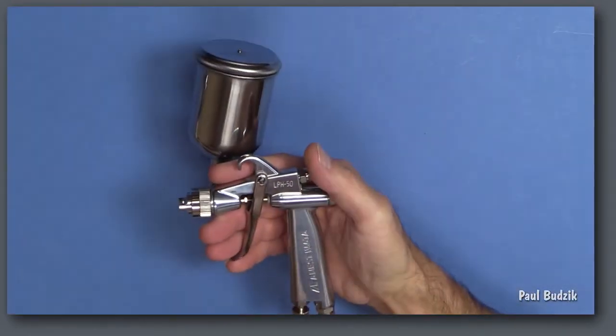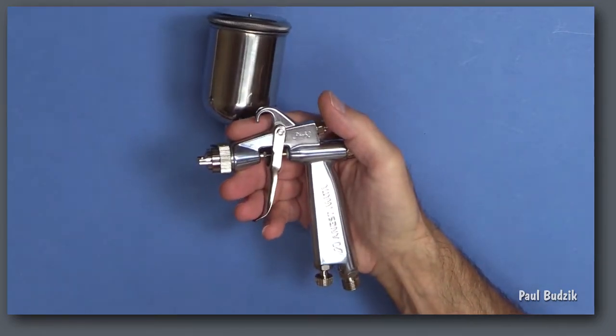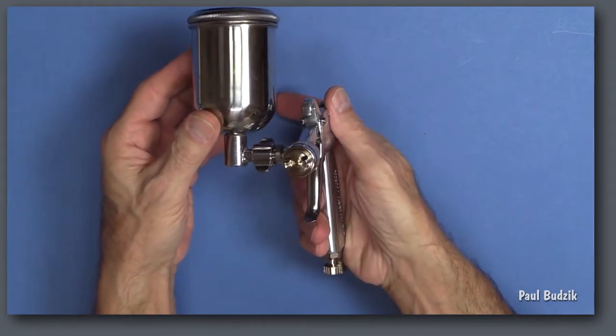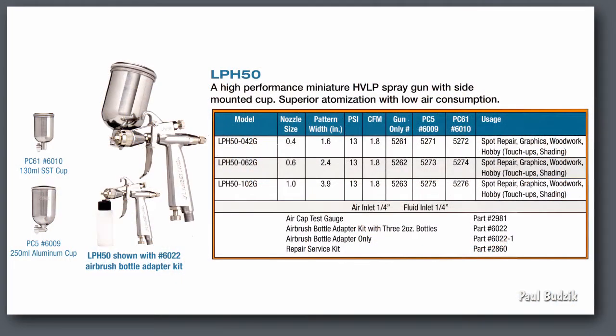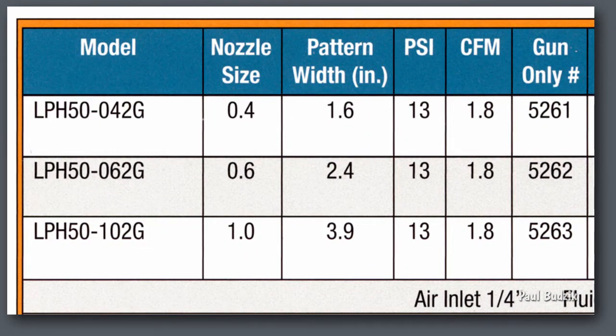The LPH-50 is the smallest HVLP gun in the Iwata catalog, and it shares the same body casting as the Iwata Eclipse G6. In fact, you can convert the frame from one to the other by swapping out needle, nozzle, and fan cap. Iwata offers the LPH-50 in three nozzle sizes, but the two sizes most applicable for modeling tasks are the .6 and 1 millimeter.